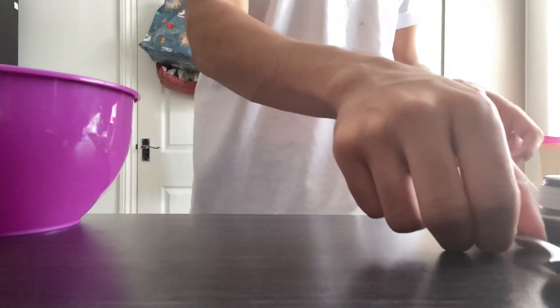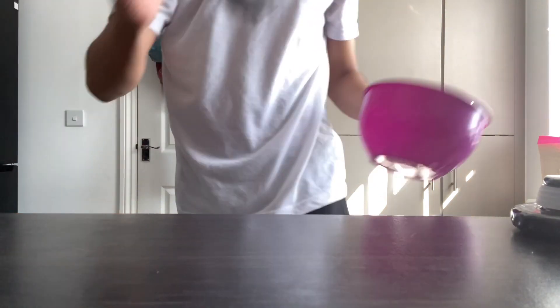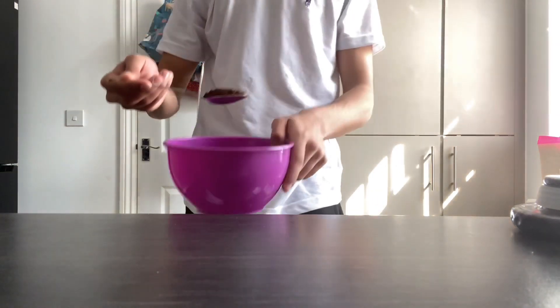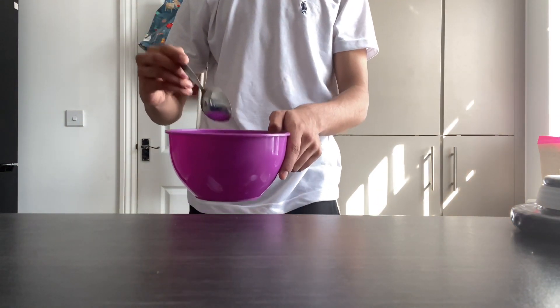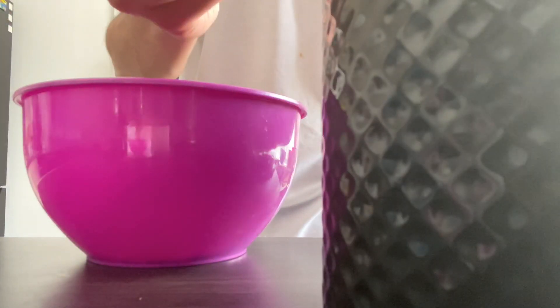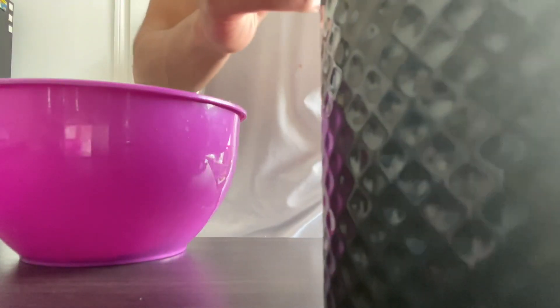So the first step: the ingredients say to get 2 tablespoons of coffee, 2 tablespoons of sugar, and 2 tablespoons of water. But for this, I like to do 1 tablespoon of coffee, 2 sugars, and 2 tablespoons of water. So you just want to get a flat tablespoon of coffee, then go ahead and get 2 tablespoons of sugar.